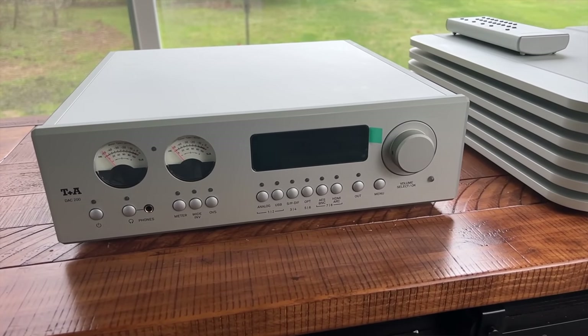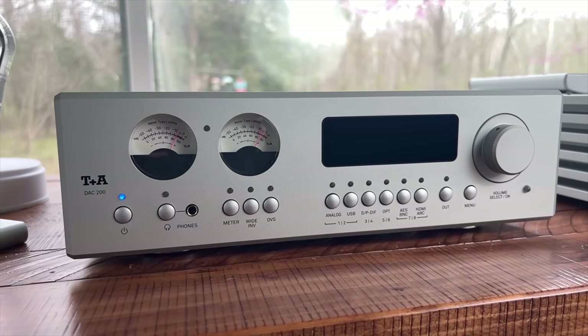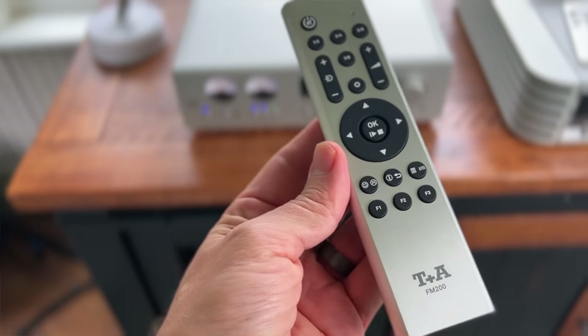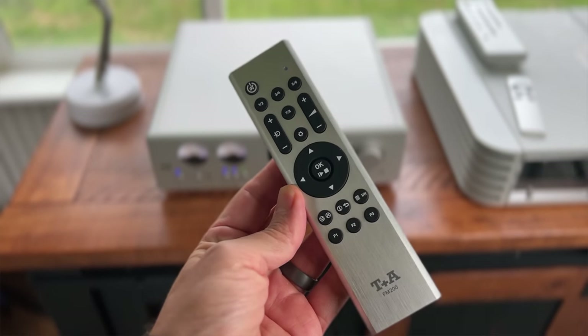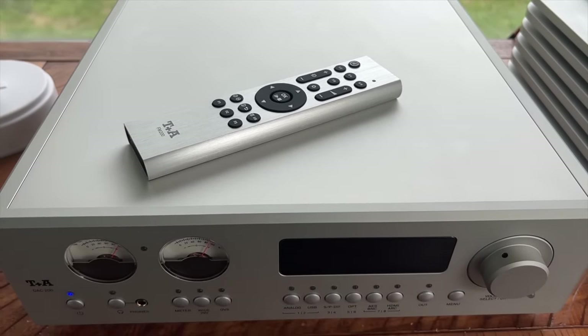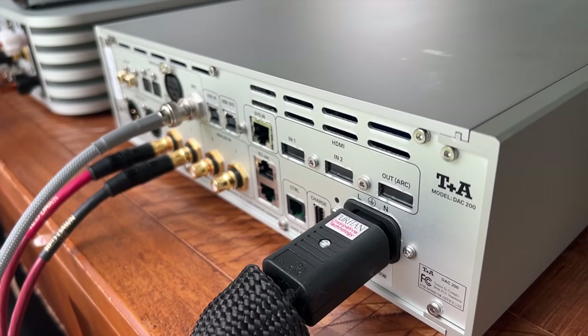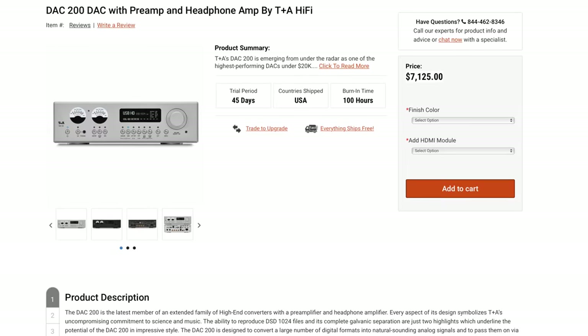The DAC 200 is just a phenomenal DAC in every way. The build quality is as good as it gets in high-end audio without the flash and bling that some companies add to make you feel like it's extra. It is simple to use, easy to navigate, comes with a quality remote control, and you can flip filters from your seat. This is a wonderful digital-to-analog converter. I believe the T+A DAC 200 is a phenomenal product made by an amazing high-end hi-fi company — and one that some companies would probably charge double the money for. At around $7,200, this DAC is unreal for a high-end system.